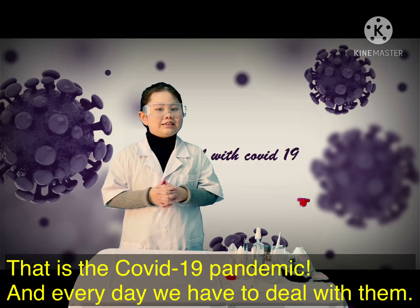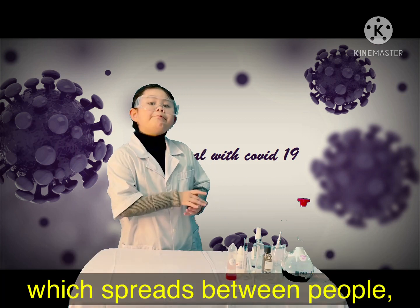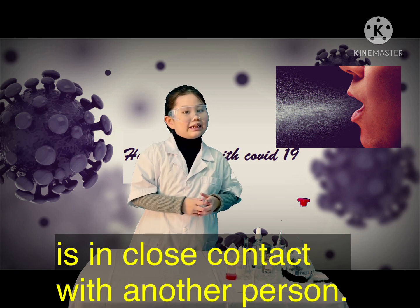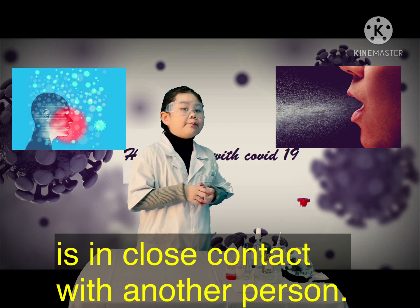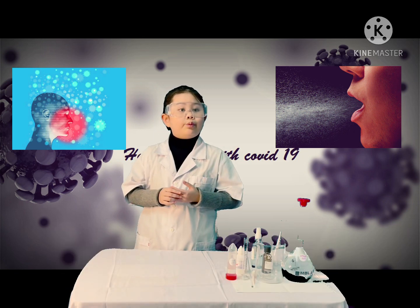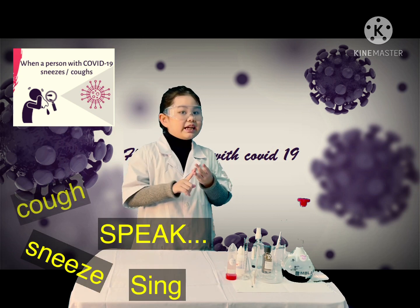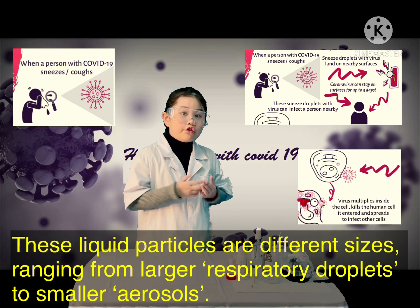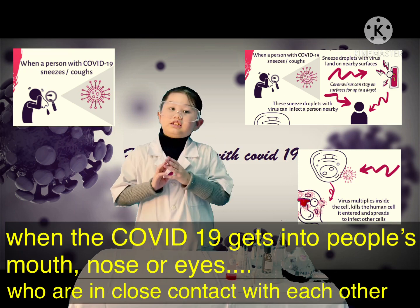COVID-19 is caused by the SARS-CoV-2 virus, which spreads between people, mainly when an infected person is in close contact with another person. The virus can spread from the infected person's mouth or nose in small liquid particles when they cough, sneeze, speak, sing, or breathe heavily. Other people can catch COVID-19 when the virus gets into their mouth, nose, or eyes.